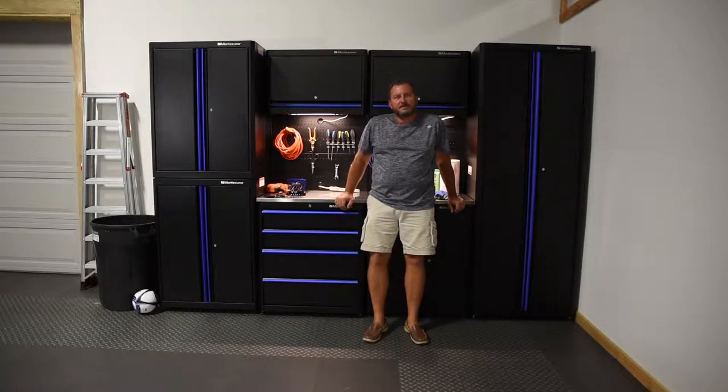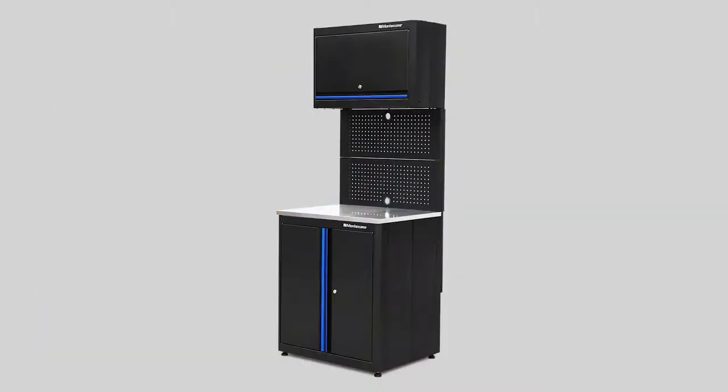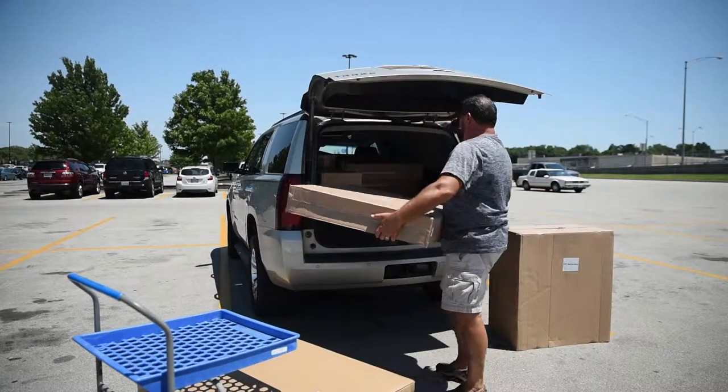I'm going to show you how I assembled my garage storage set for Montezuma. It was truly a frustration-free experience. Each piece is sold separately so you can mix and match units to build your perfect garage, just like I did. Every unit comes folded up for easy transport.